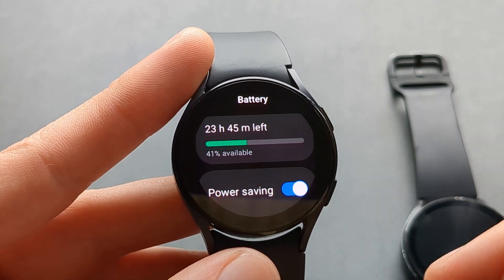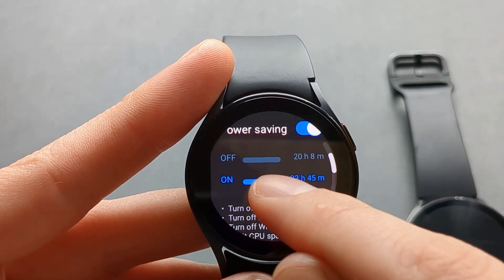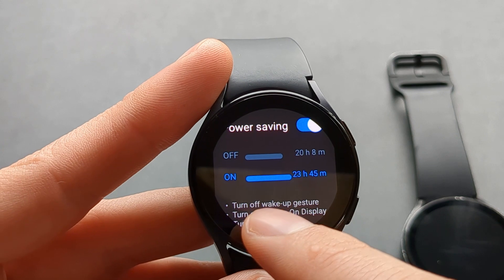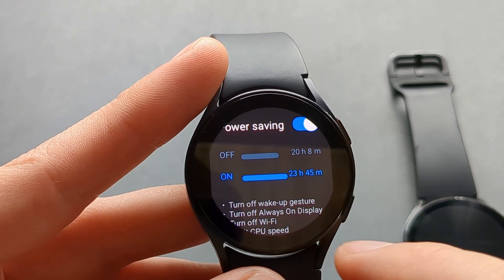From there it can show you how much battery life you have left, how many hours it will last with battery saver mode enabled, and how many hours without it. You can see the difference isn't that huge.